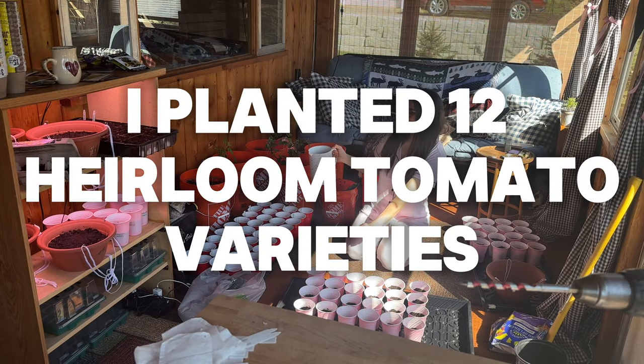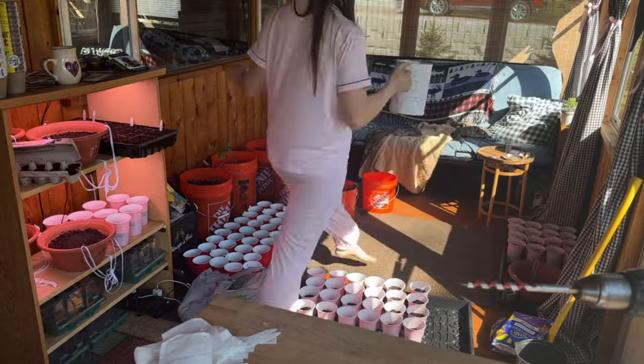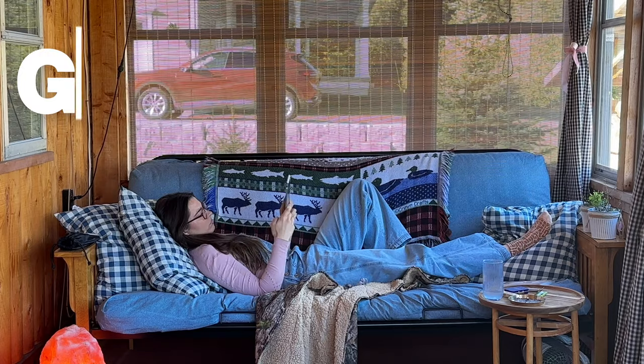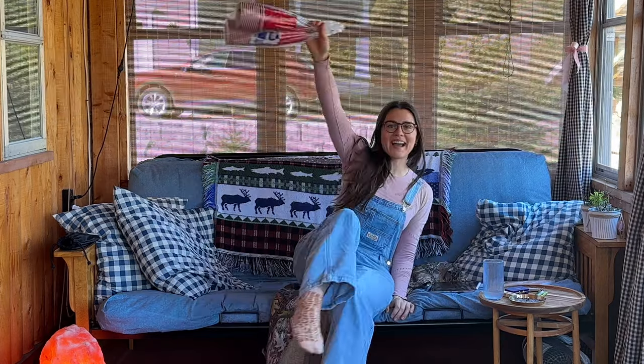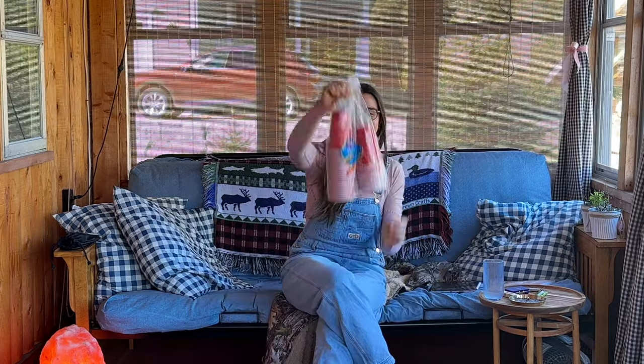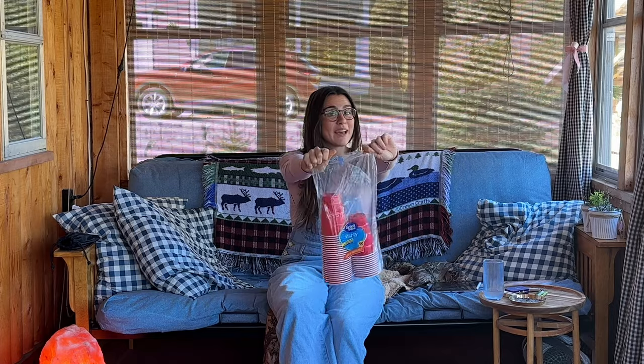Morning my little plant babies! So when it comes to filling the cups, we're only gonna fill the cups a little less than halfway up. I found the solo cups! I thought I was gonna have to buy them but the previous owners left some here, so that works out perfectly!